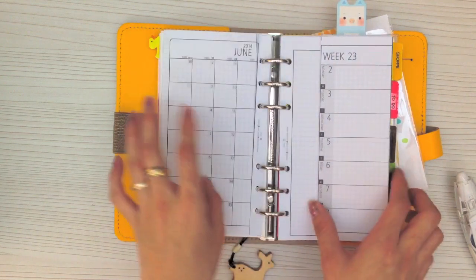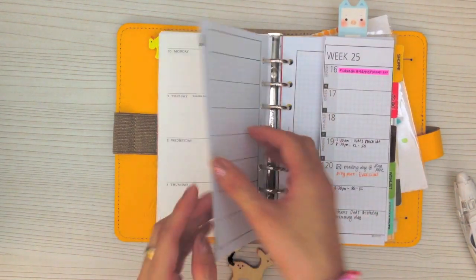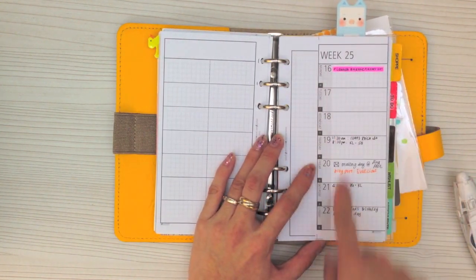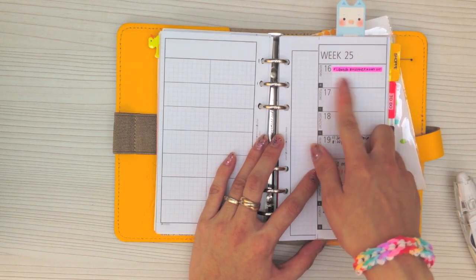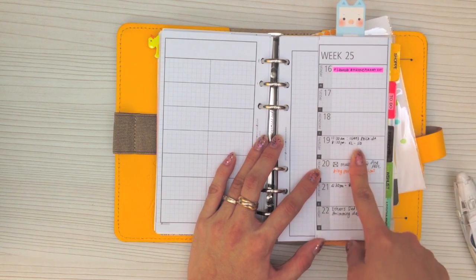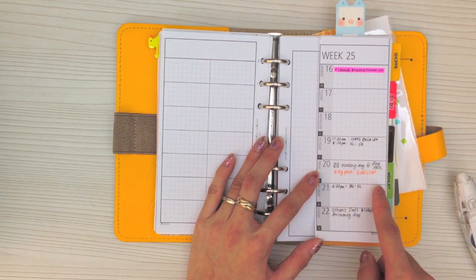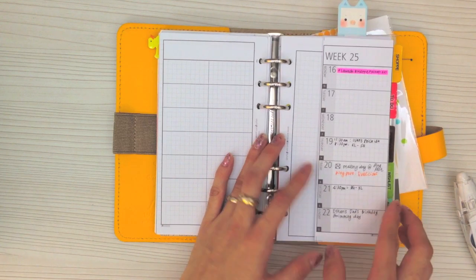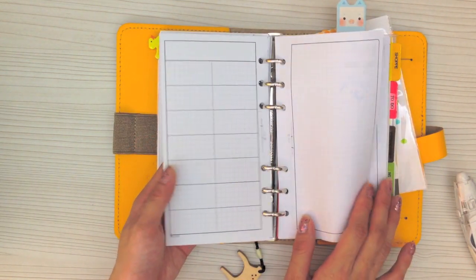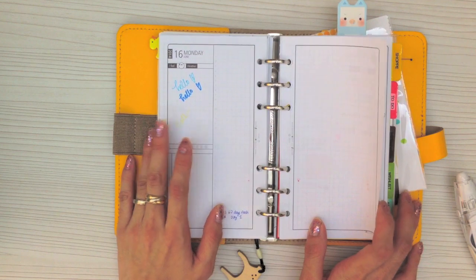Week 23 and 24 are actually empty because when I printed it out it was already on week 25, so there's no point writing on those weeks. On the weekly review I just put my most important things to do that week: blog schedule, assignment due dates, my traveling itinerary — since I travel back to Singapore quite often — and also my father-in-law's birthday. There was a swimming day last Sunday too. I leave the other section blank because I haven't figured out what to write yet.